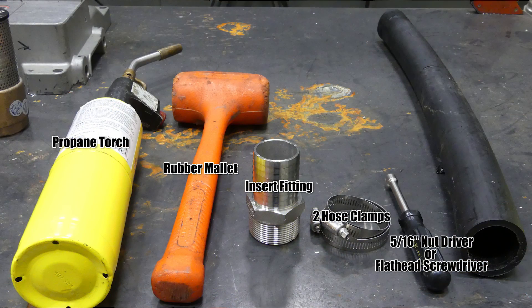The tools that you're going to need for this proper installation are a propane torch, a couple of clamps, and you may or may not need a mallet of some sort. We've got a dead blow hammer here, and then just a 5/16th nut driver.